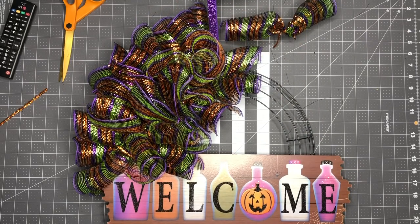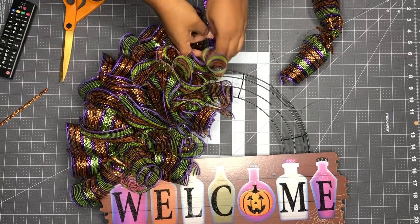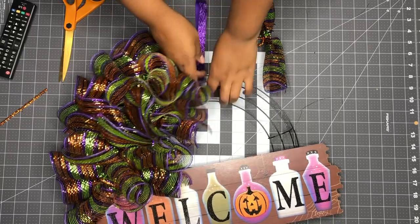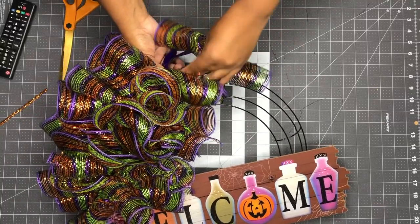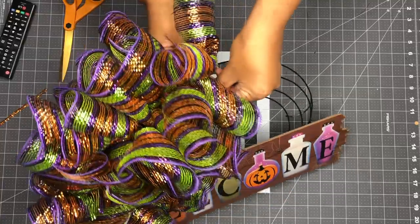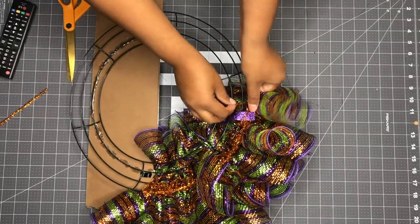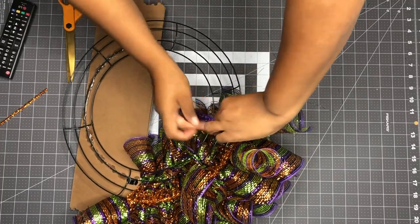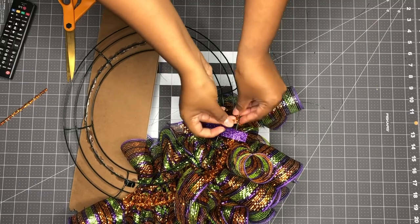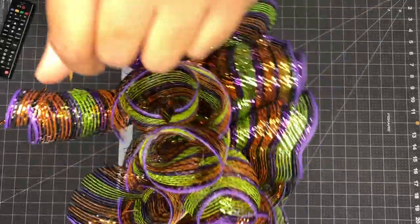I came back on video because I need to show you this — this area is loose and you want it to stay put. I'm at the point where I have to put a mesh piece by the hanger, so I'm going to push this here and tie the mesh there. I'm tying the pipe cleaner around it three times and then wrapping the extra pipe cleaner around it, then pushing it flat so it doesn't move.